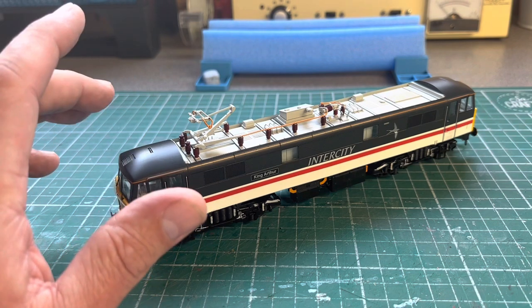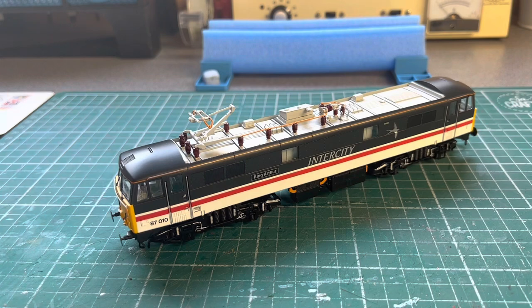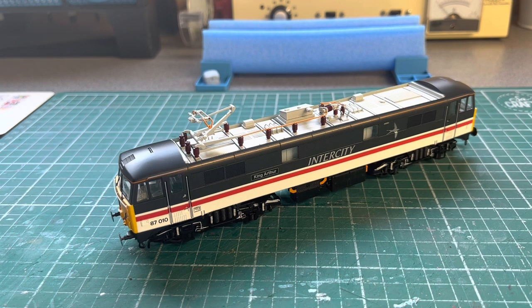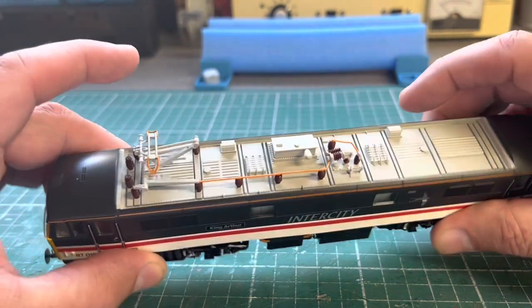Like with the Bachmann Class 90s you can set the pantograph height with the correct chip, but this one is perfect — there's no spring-loaded return pushing it up. On my layout, like a lot of layouts including Dean Park, we've only put the masts in to give a representation of overhead wiring without the actual catenary wires, so I can preset this pantograph without messing about. It stays there — it's quite stiff, not a loose floppy pantograph — and the roof detail is really fine and well done.